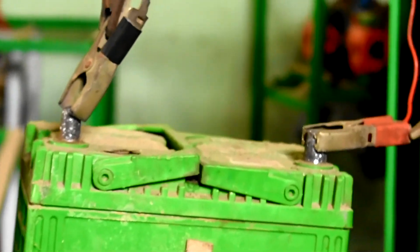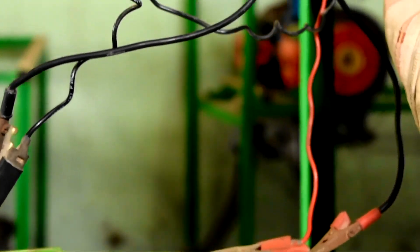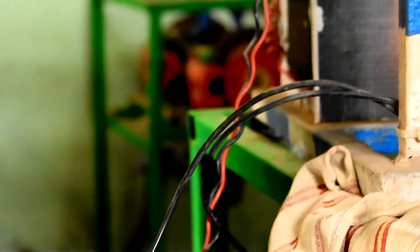Here is a 3-cylinder engine inside. This is the 2-volt supply.